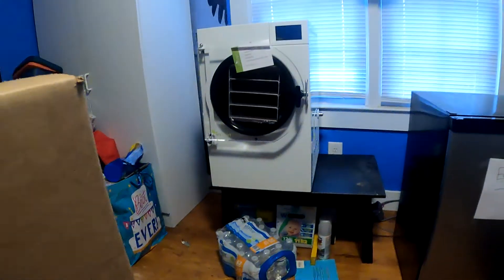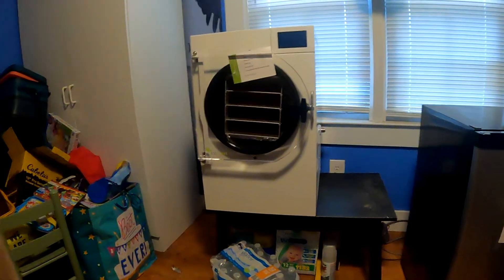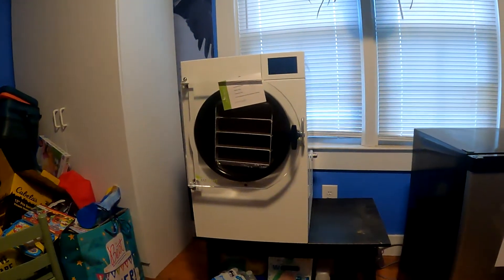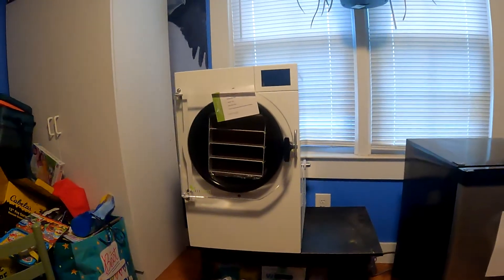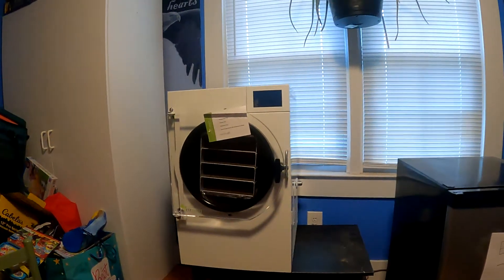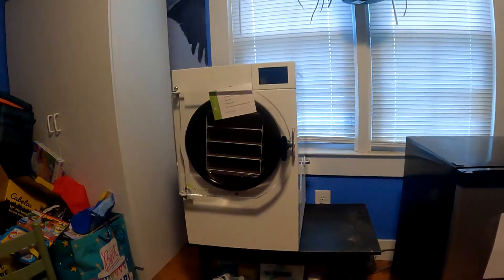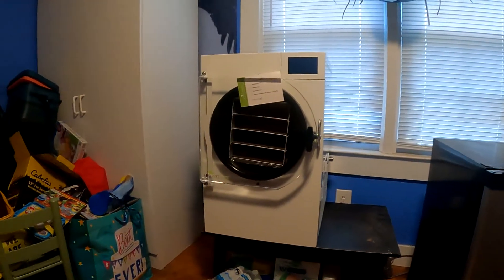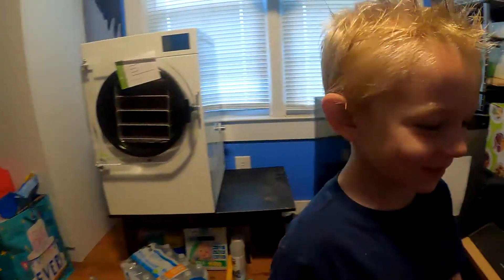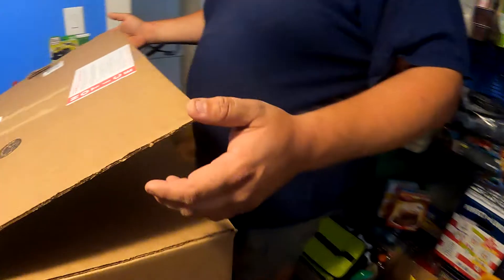Hey everyone, our Harvest Right freeze dryer just came in. I would have gotten it recorded when it came in, however it is pouring out so it was a little difficult to get everything off the freight and into the house. So showing it to you now and going through the big box that it came with. He's excited because he gets to have freeze-dried strawberries whenever he wants.